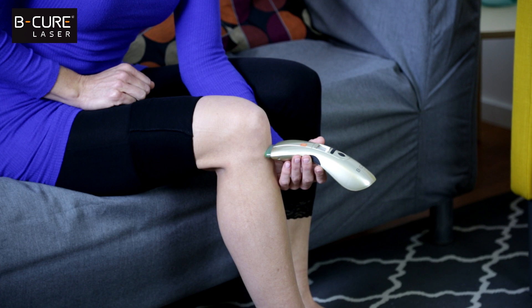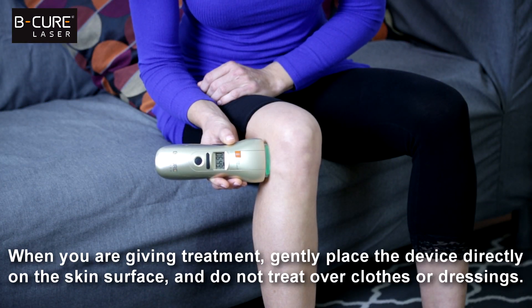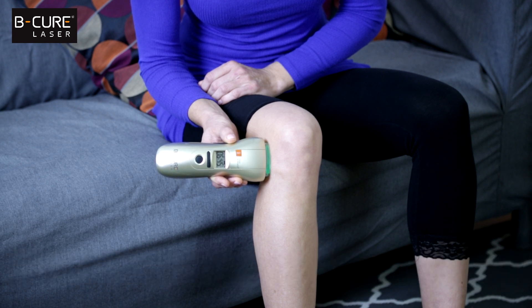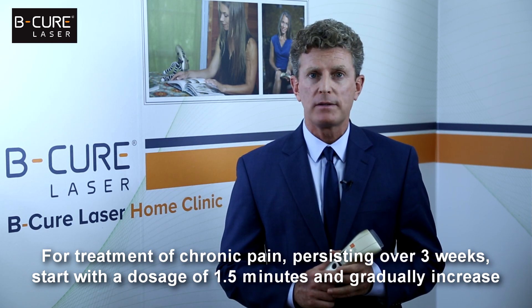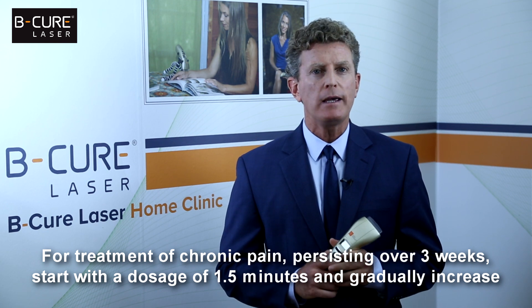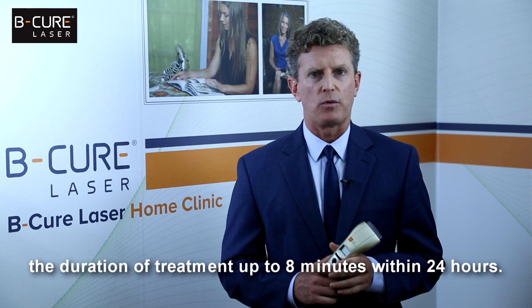When you are giving treatment, gently place the device directly on the skin surface and do not treat over clothes or dressings. For treatment of chronic pain persisting over three weeks, start at a dosage of one and a half minutes and gradually increase the duration of treatment up to eight minutes within 24 hours.